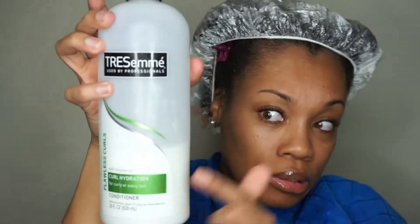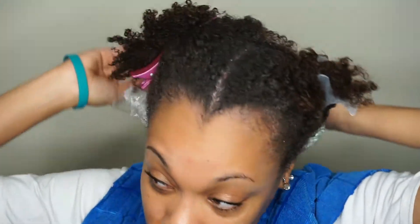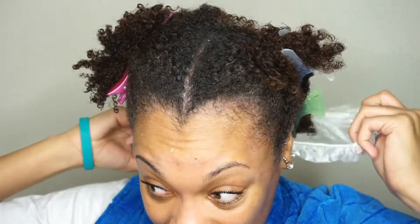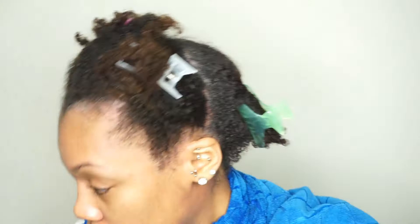Hello ladies! Today I'm showing you how I detangle my hair. I'm going to be using TRESemmé Pearl Hydration conditioner — and as you can see, I'm just about out. I have my hair separated into four sections just to make it a little bit easier for myself. As you can see, yeah, this stuff is a mess.